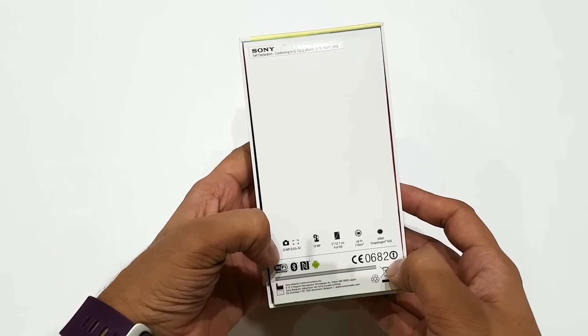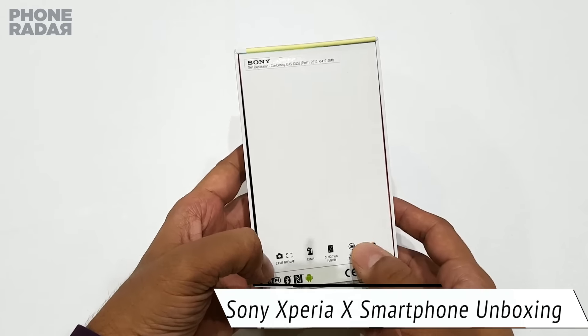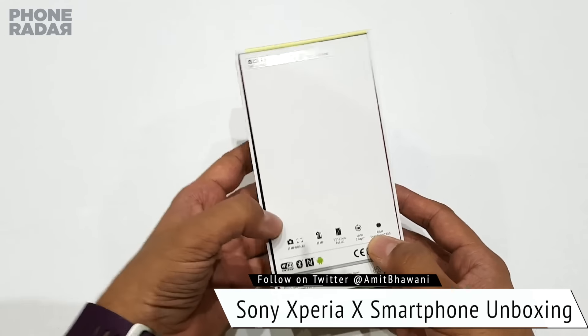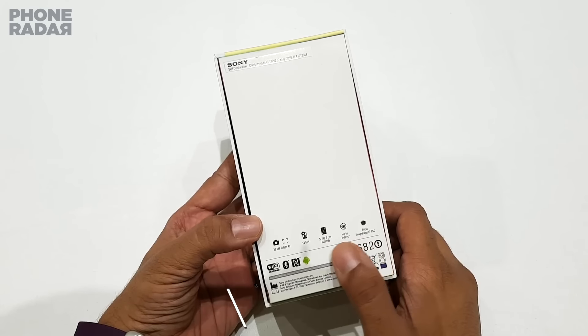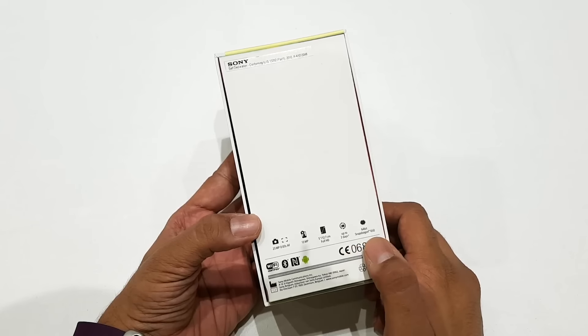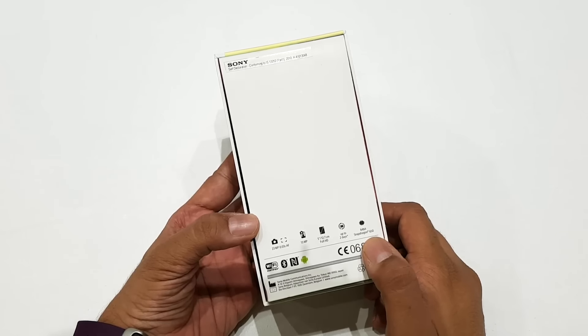Now if you take a quick look here, it comes with a 23MP rear camera and a 30MP front camera. This is a demo unit and there is no pricing mentioned here. But as you can see, it comes with a 5-inch Full HD display and the Snapdragon 650 processor.